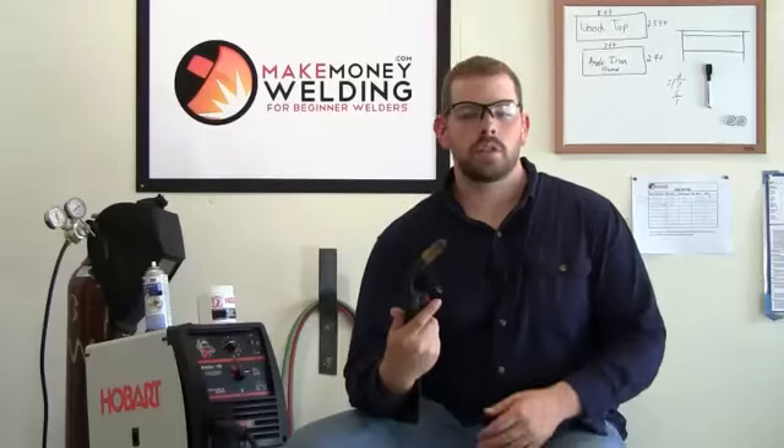The advantage of using a MIG welder is that it's the easiest welding process for beginners to learn. Really, all you're doing is putting the wire to the piece of metal that you're welding on and pulling the trigger. It's really easy for beginners to pick up, whereas stick welding takes a little more practice.